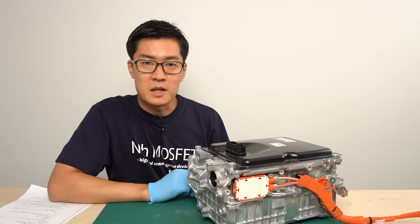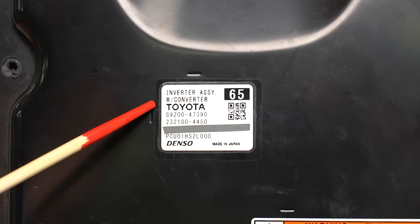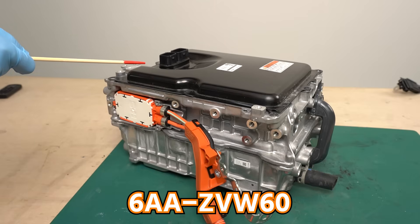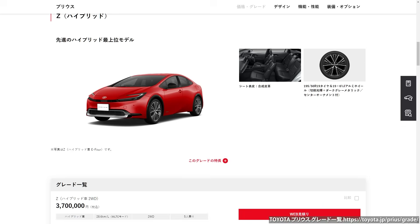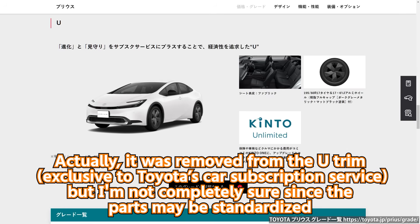Let's take a look at the exterior. This is the top side. There is a label here with the model number. It says Toyota and Denso, made in Japan. This is the inverter removed from the 5th generation Prius ZVW60. The 5th generation Prius comes in 3 different trim levels. Depending on the trim, the engine displacement changes and the motor output also varies. This inverter was removed from ZVW60.